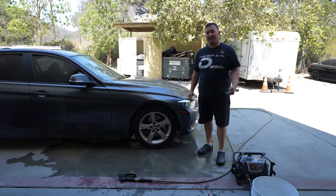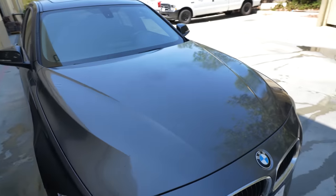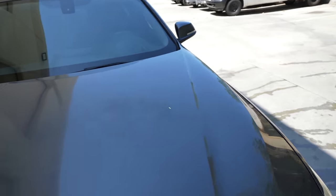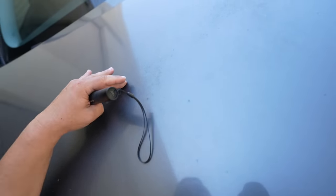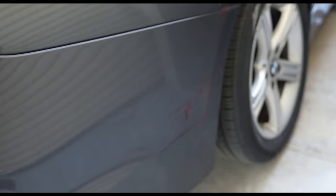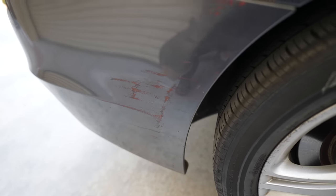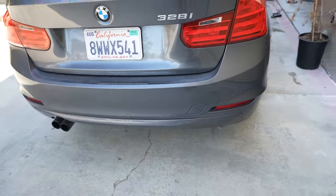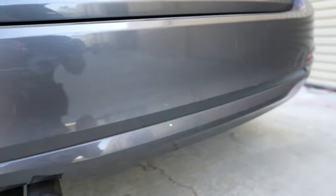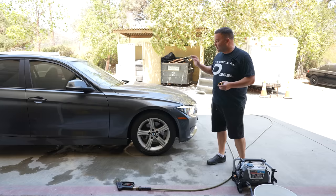Now we're walking around the car. My biggest concern is this area on the hood right here — that is pretty rough. The other area of concern is the trunk deck lid, where the paint looks like it got scuffed up and is pretty worn, and there are some scuffs right here too. But the sides look pretty good. The first thing we're going to do is wash it with the foam cannon.